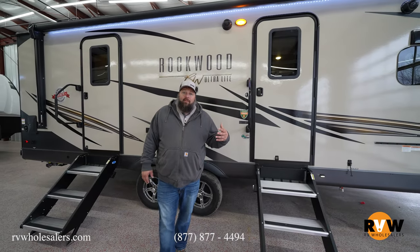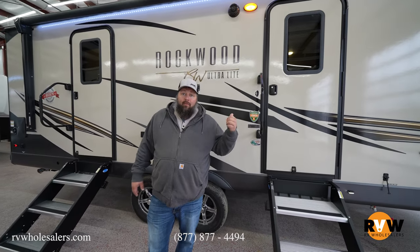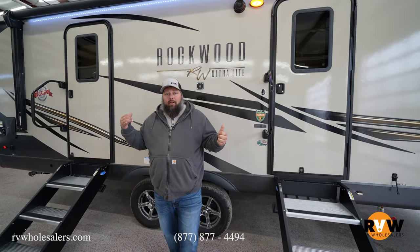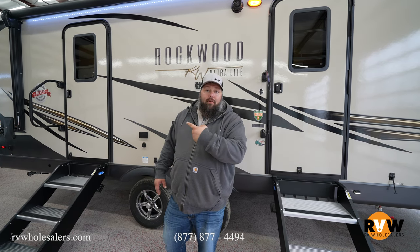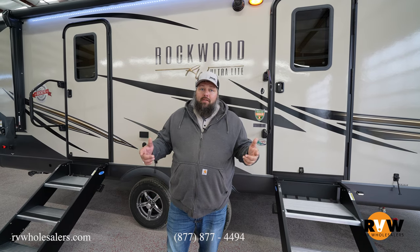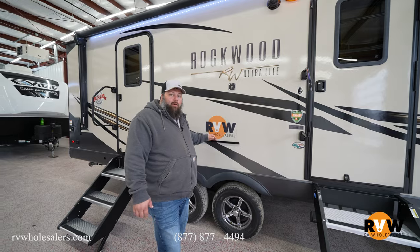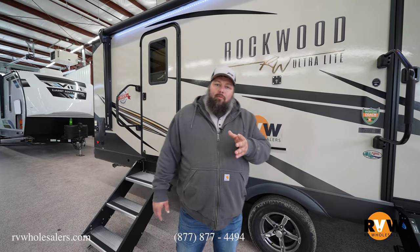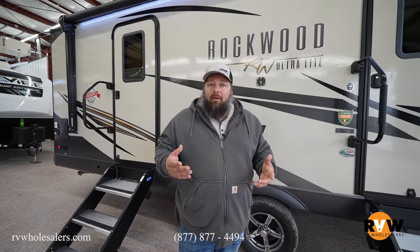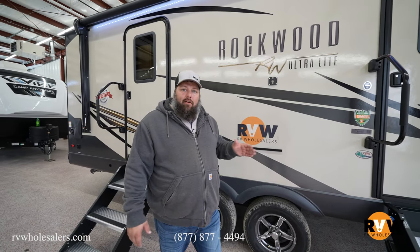Moving back, the 2608 has two doors — one goes up into the kitchen and living area, the other into the bedroom. In the middle you have a nice rack for your griddle. With Rockwood, a griddle is standard on all products — a really great feature.